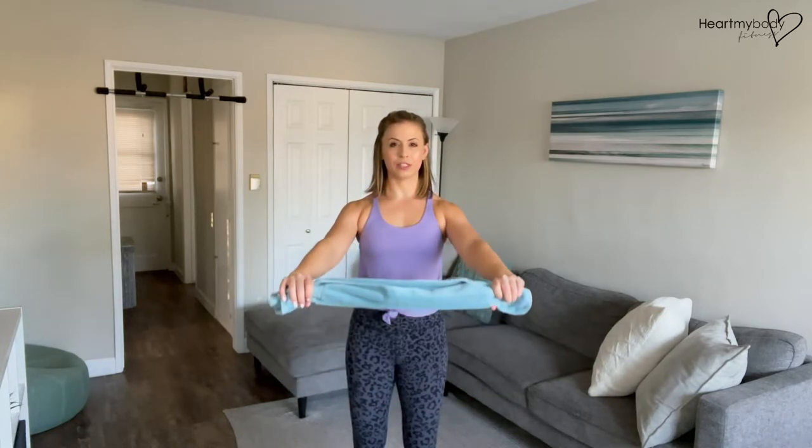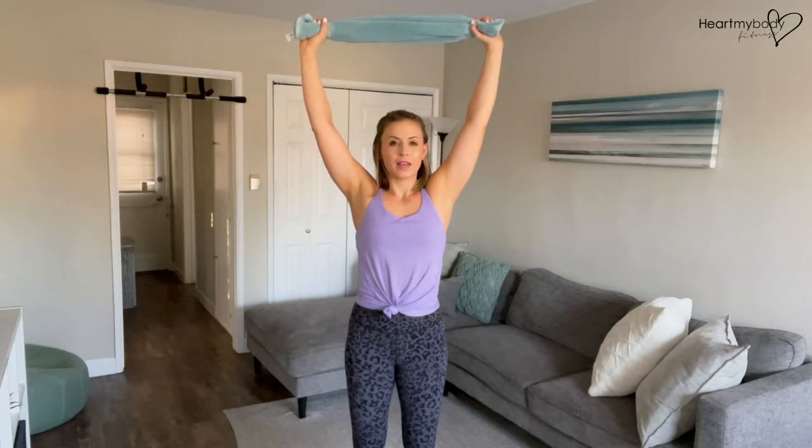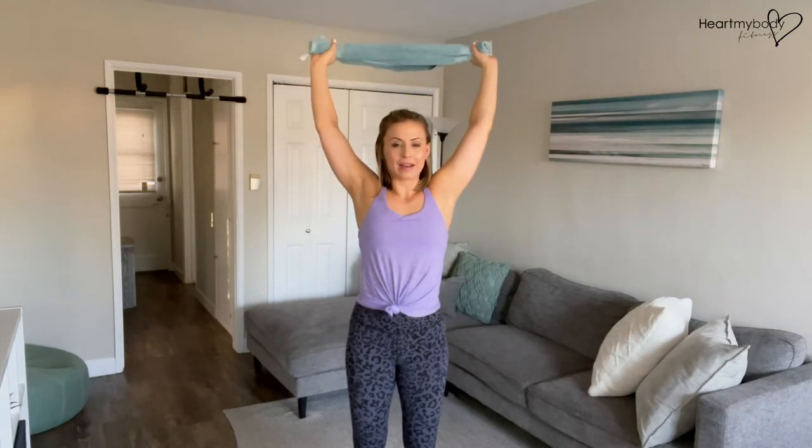Now from here, reach your arms forward in front of you with just a soft bend through your elbows, then hands come up overhead and back behind you.